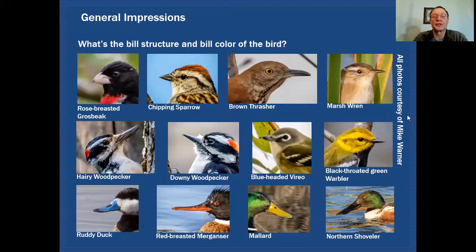Another thing you should look at as far as general impressions would be the structure of the bill and the bill color. Quite often when I'm talking to birders trying to describe a bird to me, they never say anything about the bill. It's very important to take bill shape into consideration. For example, the rose-breasted grosbeak has a very heavy finch-like bill. Here's a chipping sparrow that also has a finch-like bill, but it's much finer in comparison. We have a thrasher with a very long bill and a slightly decurved upper edge. Some of those features will help you identify what group of birds you should be looking at.